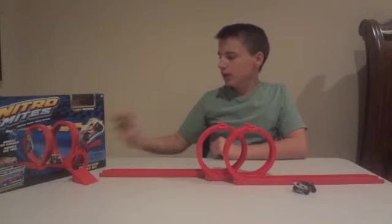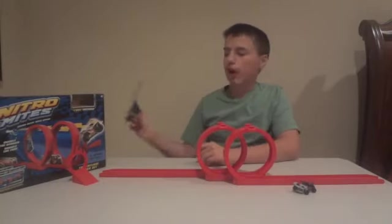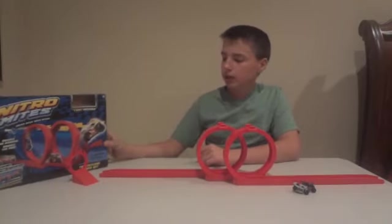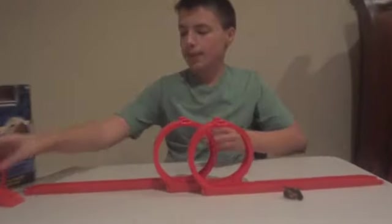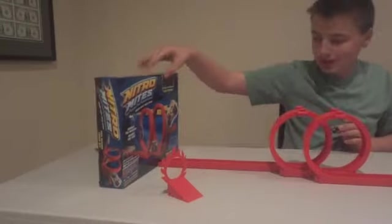I'm not done building this. It came with these instructions, and it came with included this and this. Let's see how it works. I'm going to put the box here so it doesn't go off the table.